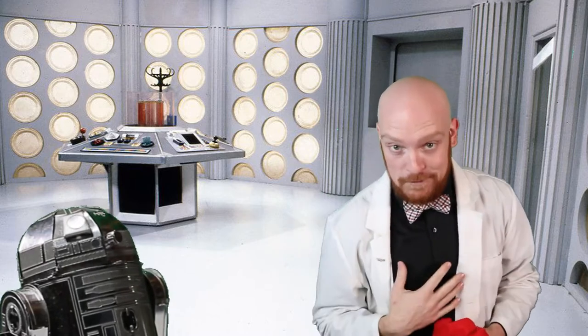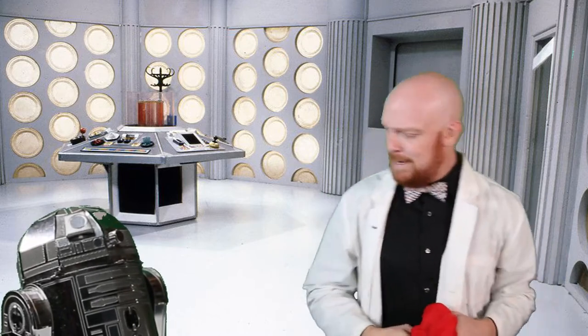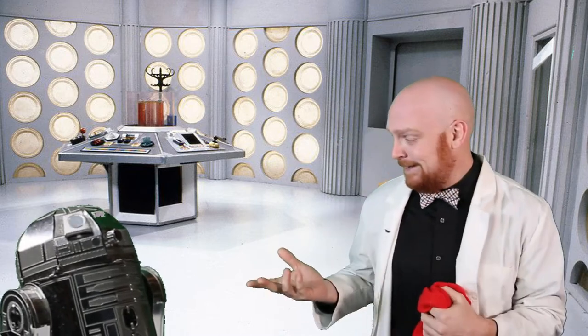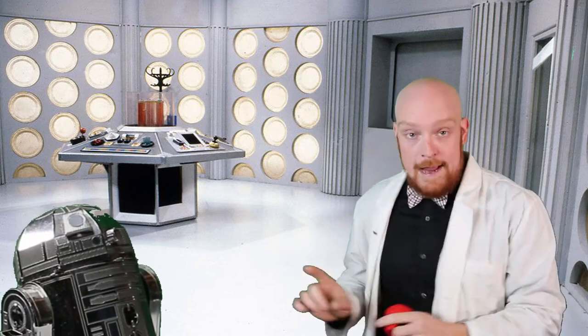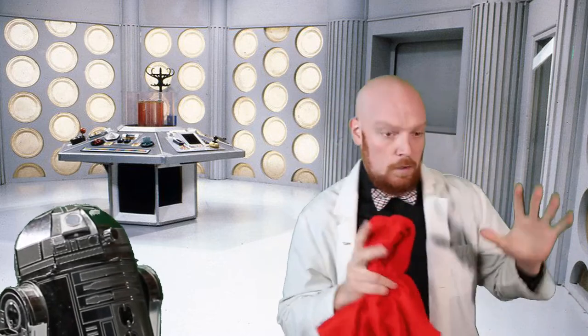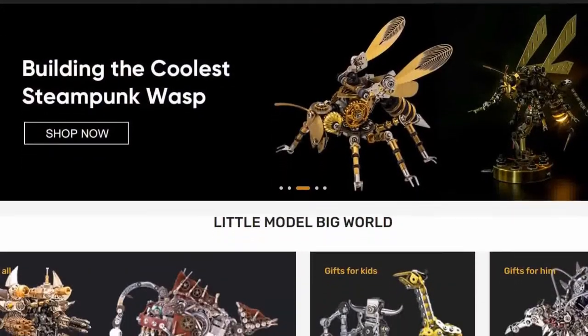Hey everyone, and welcome to Groove Builders, the show where we create together. I'm your host, Disorderly Cone, and this is my Matador Assistant, GB1. In this episode, we're gonna be building the Sterling Bull from Machine Planet. This comes to us from our friends over at the Moyo store, and if you haven't checked them out yet, you definitely should — they have all kinds of really awesome builds on there.